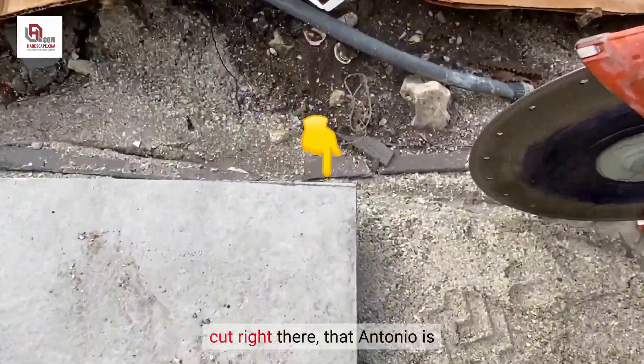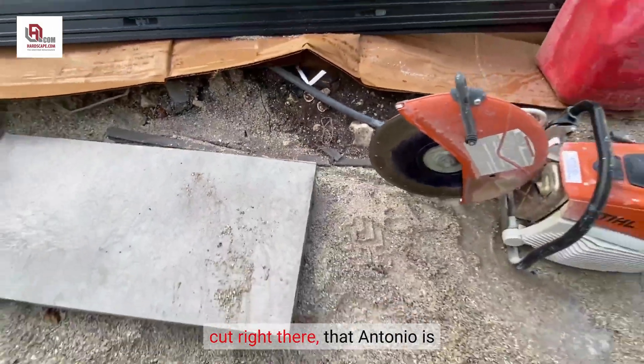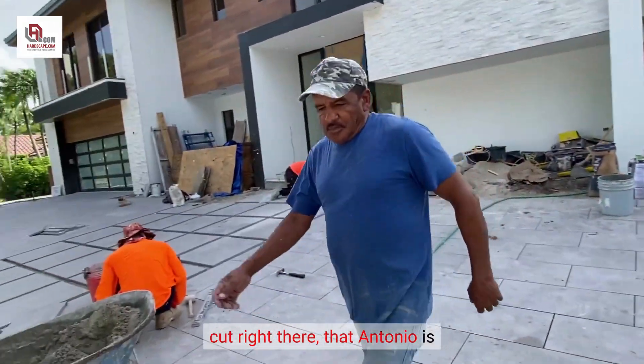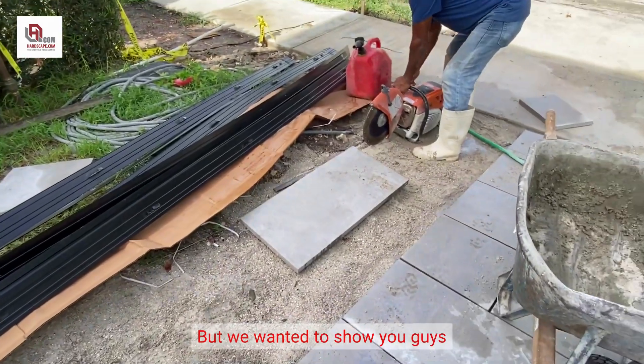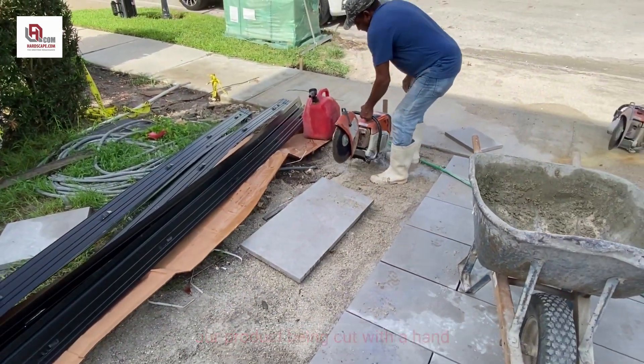Here you're going to see a small cut that Antonio is going to be doing right now. It's going to be a little noisy, but we wanted to show you guys our product being cut with a handheld saw.